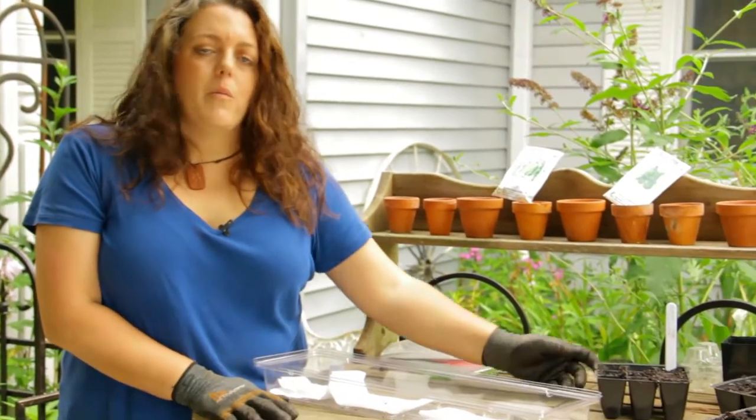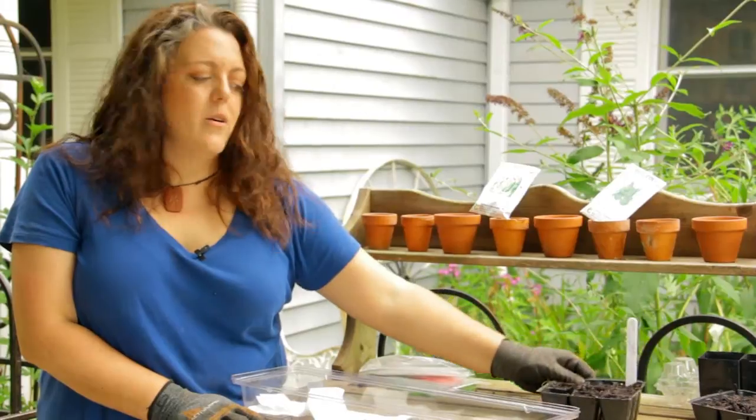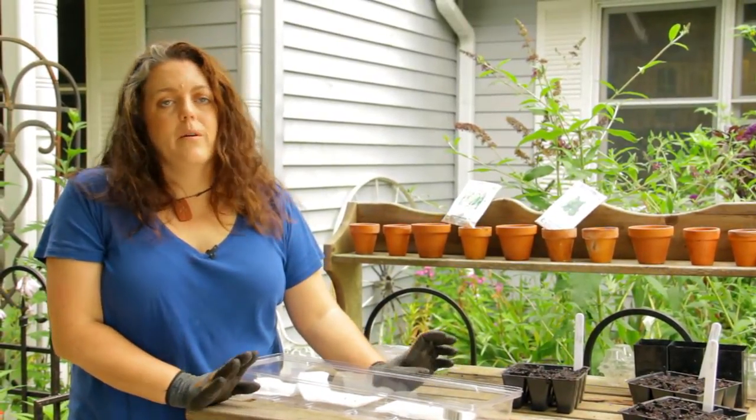Once they germinate — and by germinate I mean they have a little green sprout coming out and you see they're starting to grow — then you can transplant them into the tray. That way you don't waste your time or energy filling potting soil and pulling things out. Once you know they're viable, plant them straight in there and they'll keep going until you're ready to put them in a Garden Tower.